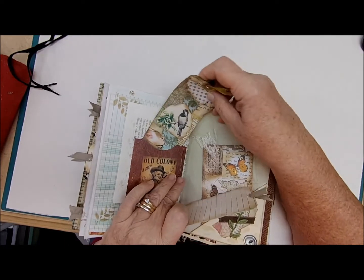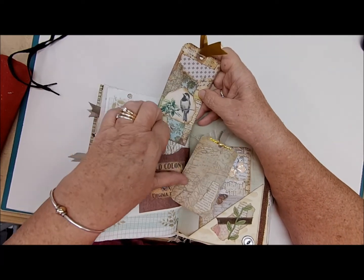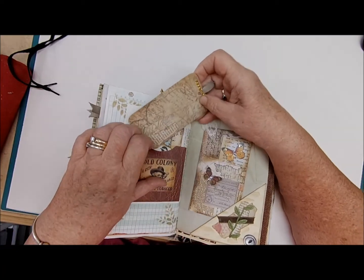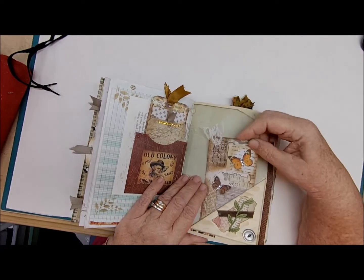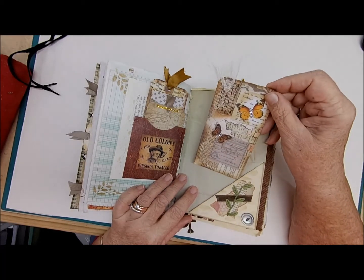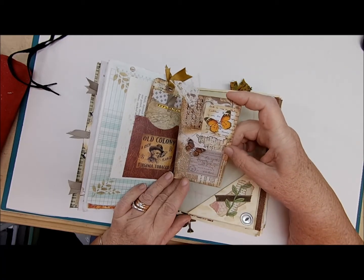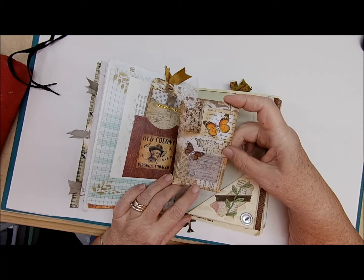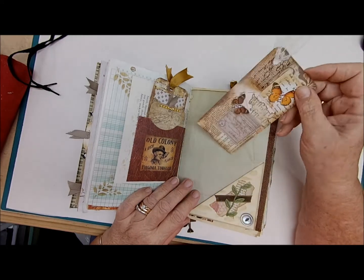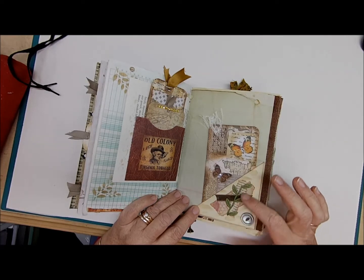They tuck right inside here. It's really raining out there tonight — it's in the evening and having buckets of rain. This page has a triangle tuck with a really gorgeous journaling card — some butterflies, some map paper, some old dictionary paper, all these different layers of paper, some lace — and on the back journaling space. That tucks right in here.